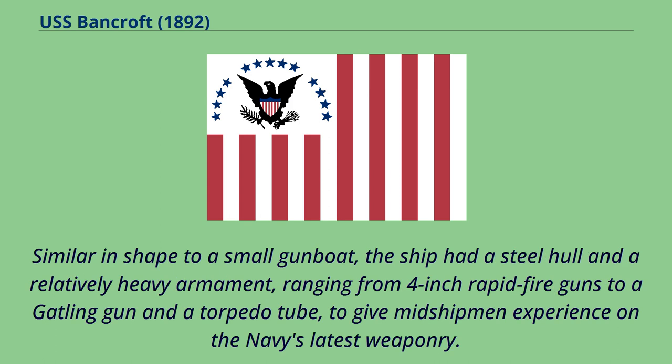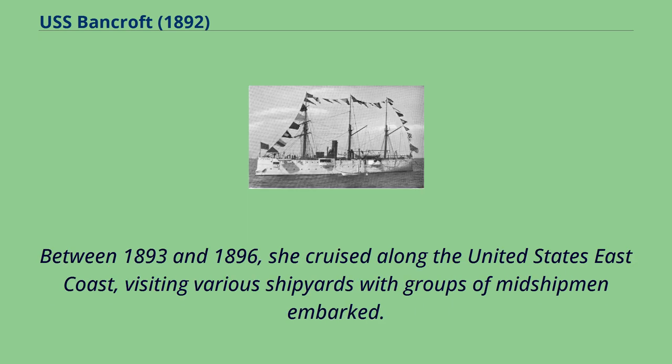Similar in shape to a small gunboat, the ship had a steel hull and a relatively heavy armament, ranging from 4-inch rapid-fire guns to a Gatling gun and a torpedo tube, to give midshipmen experience on the Navy's latest weaponry. Between 1893 and 1896, she cruised along the United States' east coast, visiting various shipyards with groups of midshipmen embarked.